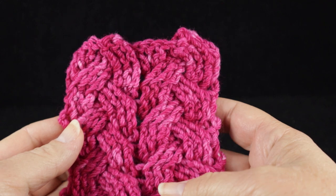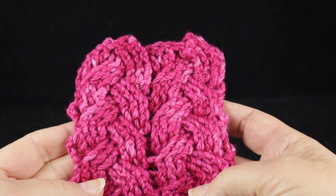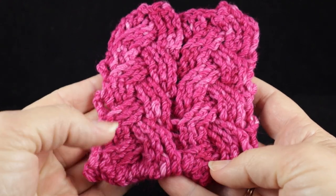Hi, this is Bonnie Barker with Bonnie Bay Crochet, and I want to show you how to crochet the large braided cable today.